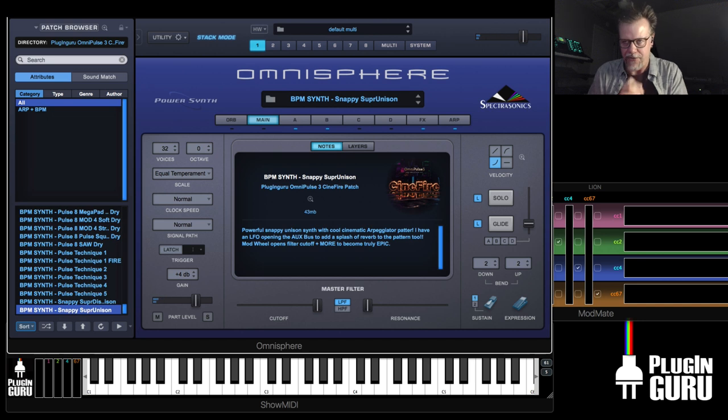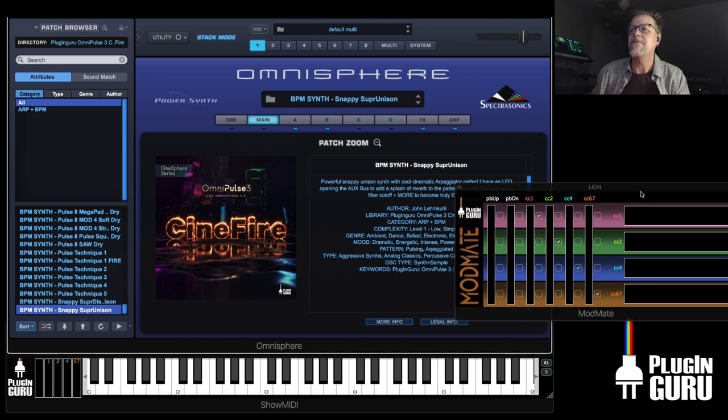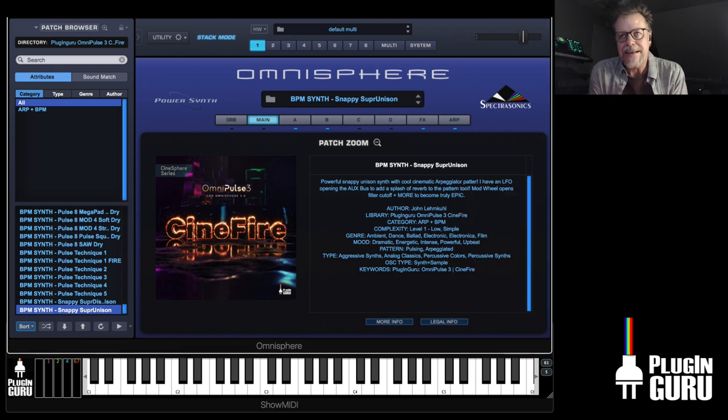So that, my dear friends, is OmniPulse 3 Cinefire. Very, very happy with how it turned out. Just trying to go for something new — sound design, cinematic, but pop as well. I'm not going to ever be able to get pop out. There are other people that make great libraries for Omnisphere where cinematic is their forte — that's not really my forte — but this is taking some of that and mixing it with my DNA.